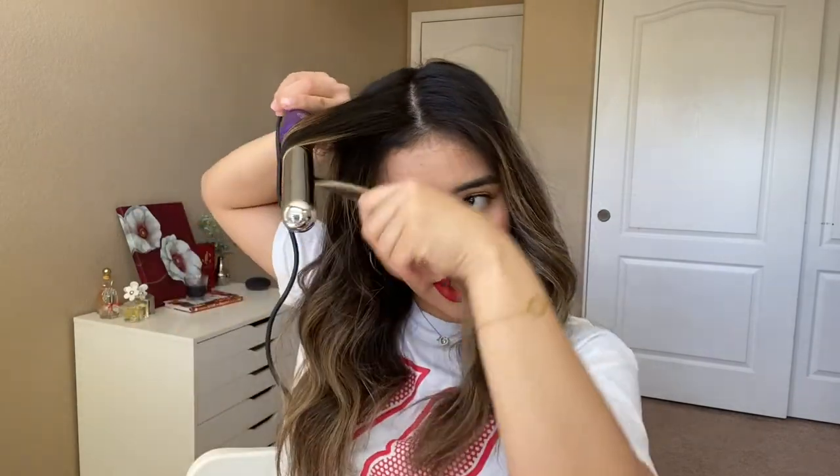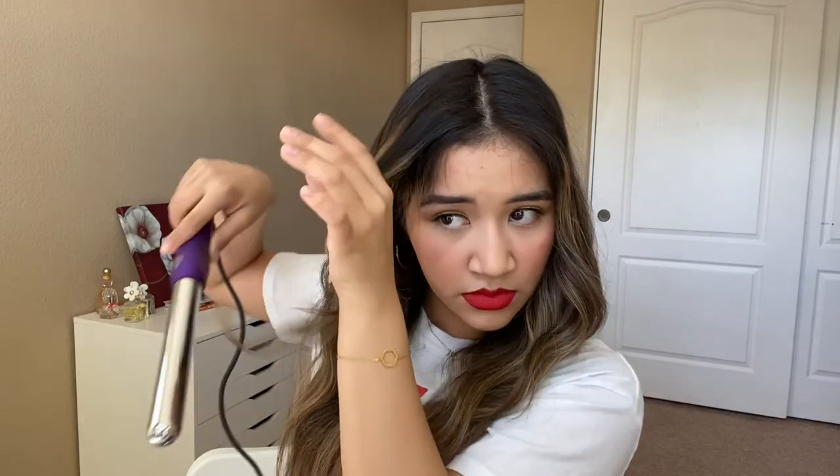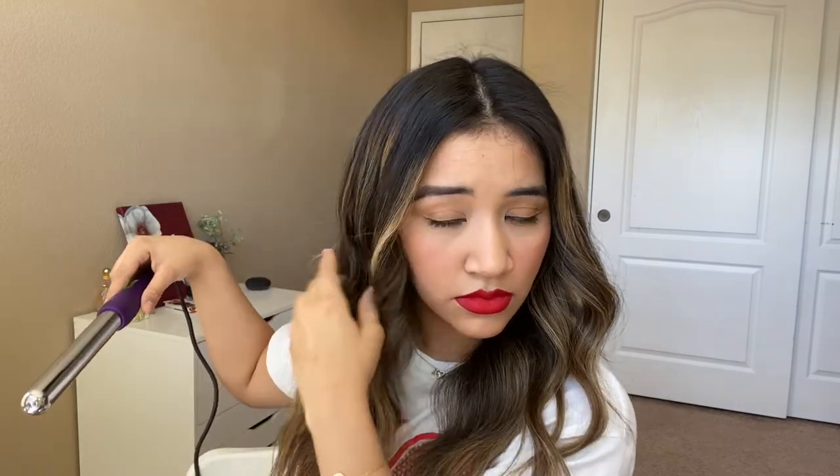I feel like the curls have cooled down already, so I'm going to run my fingers through them. I kind of don't love the way this one looks, so I'm going to try and fix that. I don't love the way this one looks either, so I'm just going to quickly fix it. Okay, that looks better.